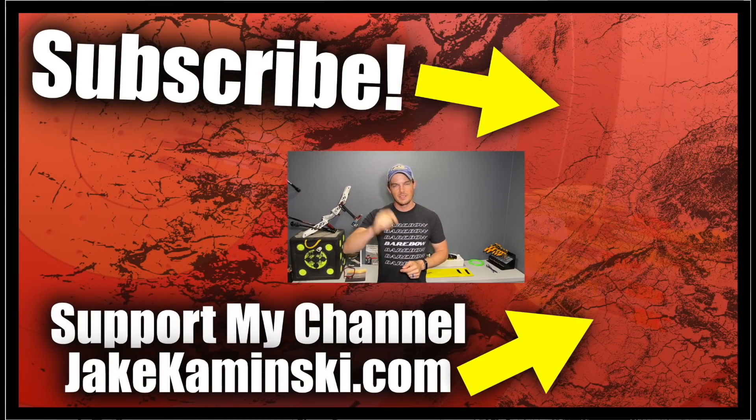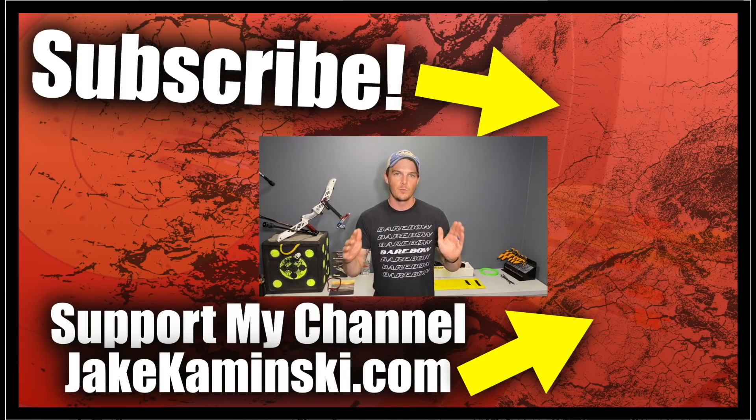Thanks for watching. If you like this video, consider hitting the subscription button, the notification bell, and the like button. Also, please consider supporting my channel — head to jakekaminski.com for info and links on Patreon, apparel, books and equipment sales, PayPal donate button, and a P.O. box. And above all else, please share this video because there's no better advertising than word of mouth.